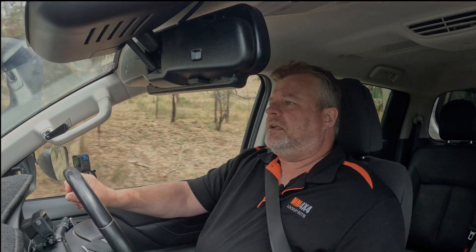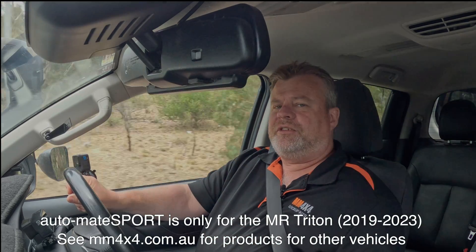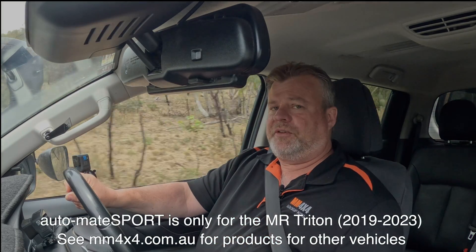G'day, it's Marshall from MM4x4. I'm in an MR Triton today and we've got our product Automate Sport. I'm going to do a video showing you some of the features of the kit, specifically when towing.